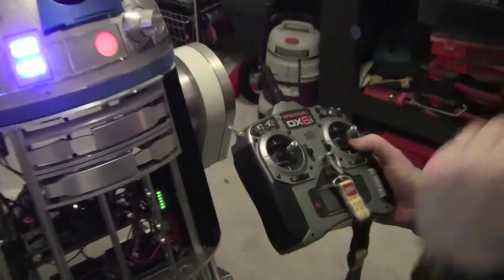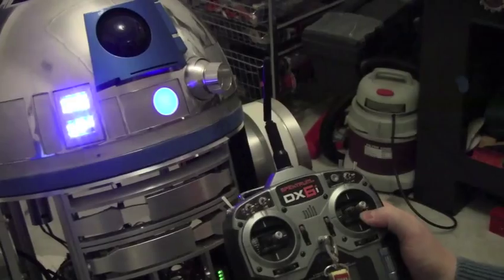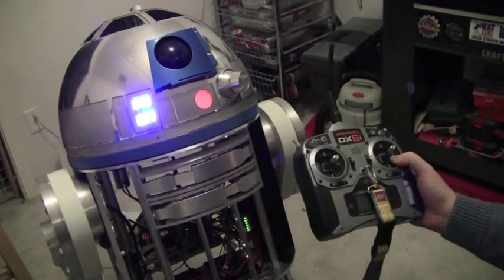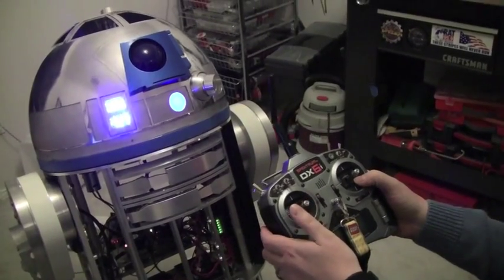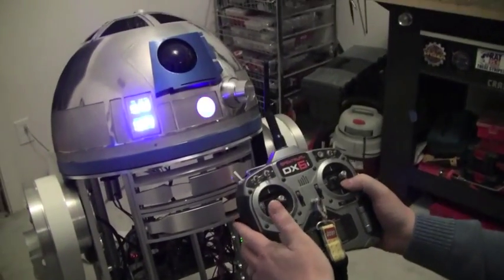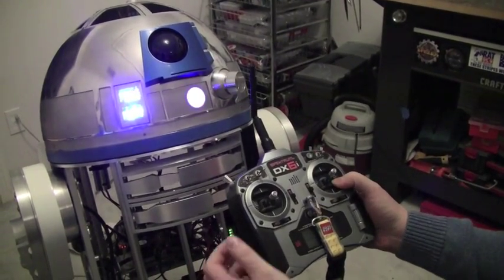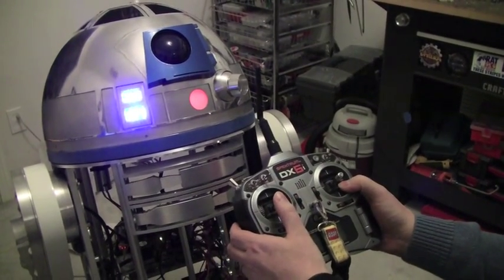This is the video of the R2 dome positioning system. I've got this system all put together right now. All I have to do to move the dome to a certain position — right now it's in the neutral or forward-facing position — is move the stick slightly left and the dome will move slightly left.